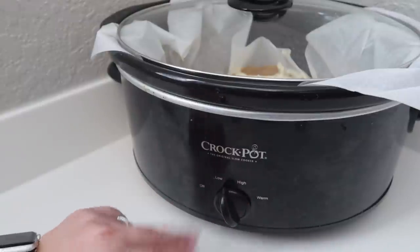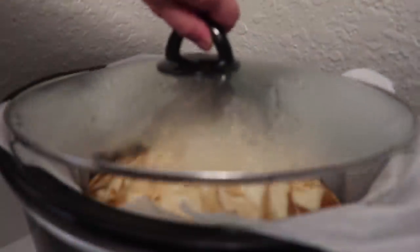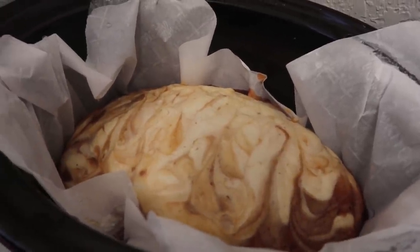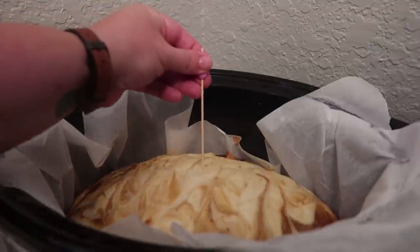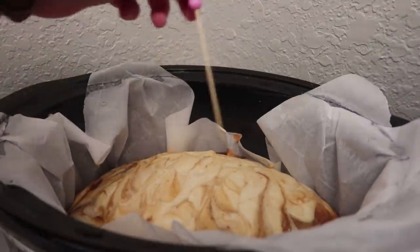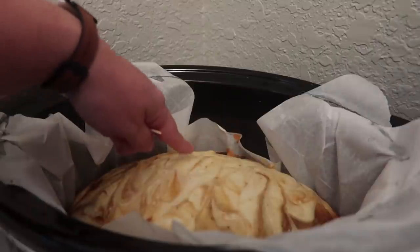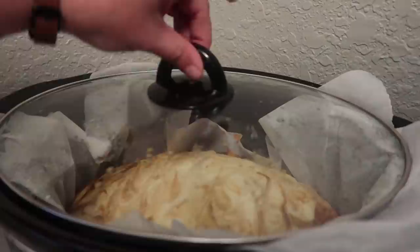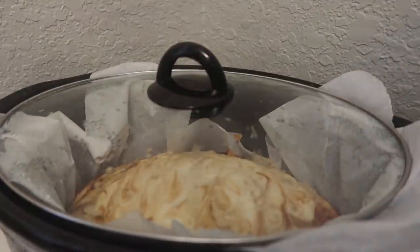On high you would only need about two hours. Three hours is up — oh my gosh, this smells really, really good. I'm just going to do the toothpick test and see if it needs a little longer. The cake is definitely done, but I think the cream cheese needs a little bit longer. So I'm going to put the lid back on, set my timer for 30 minutes, and check it then.